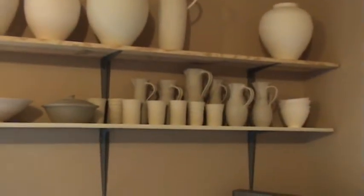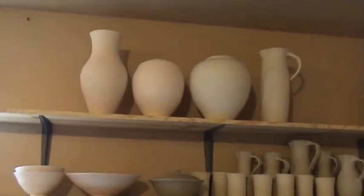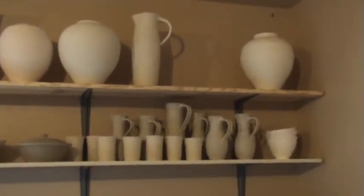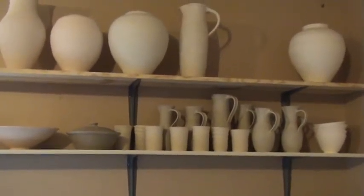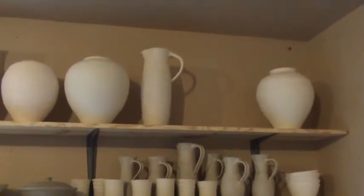Just clean up the edges a little and that's really about it for those. Pot storage up there. Some pitchers, casserole, bowls. I'm pretty random when I throw, but I'm starting to do that now — I'll maybe throw pitchers for a week, then tumblers. It's not as random as I used to be.